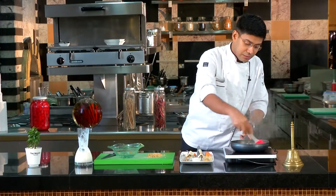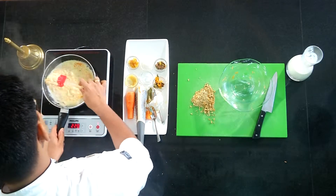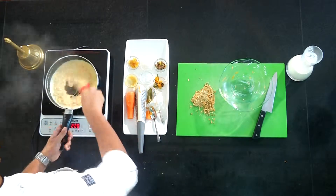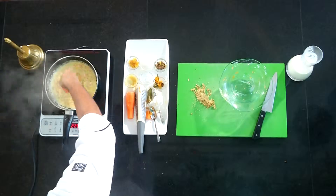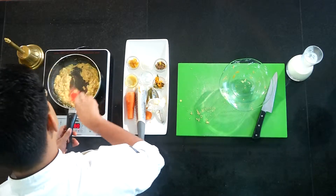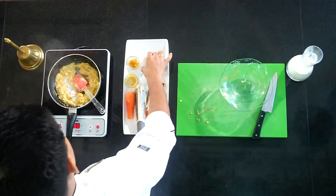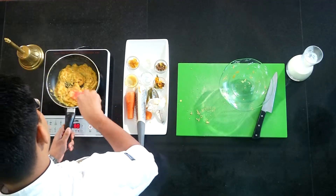The gajar texture is very important and very good. The oil has been released from the carrots. The oil has made so many bubbles, meaning the ghee and oil have been well mixed in.